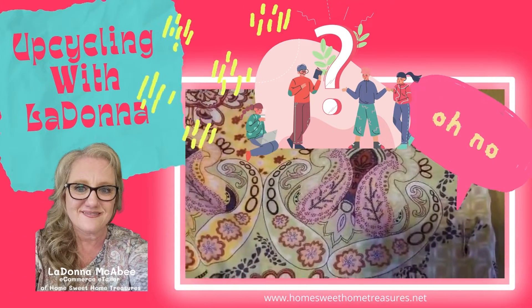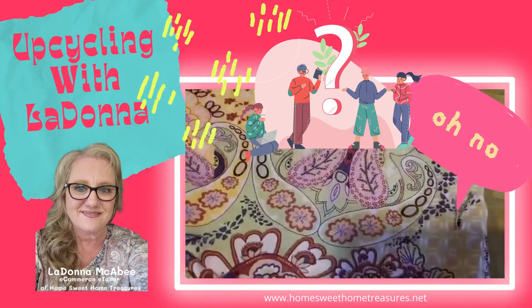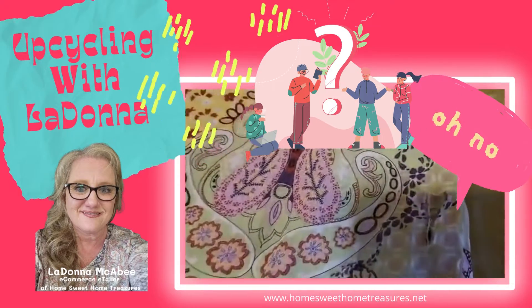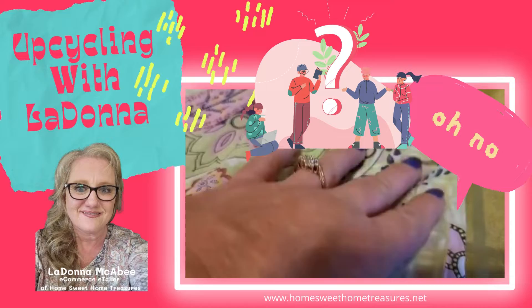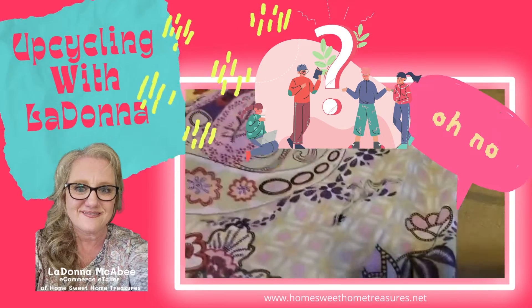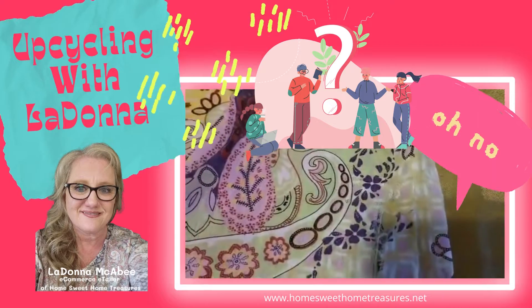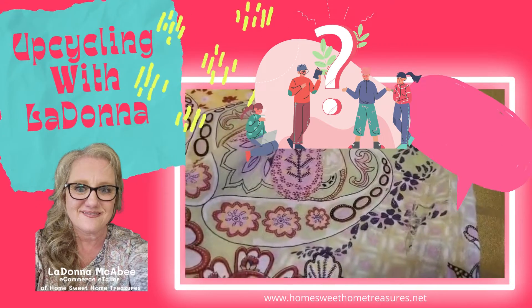Hey everyone, happy happy day! This is one of my favorite tops — it's colorful but not too colorful for my skin type, and it's very lightweight for the Texas summer weather. But I ran into something and made a hole in this top. It's not in the seam so I can't just sew it back up, so I'm going to have to throw it in the garbage, which means it's going to go to the landfill and could stay there up to a hundred years depending on what fabric it's made out of.